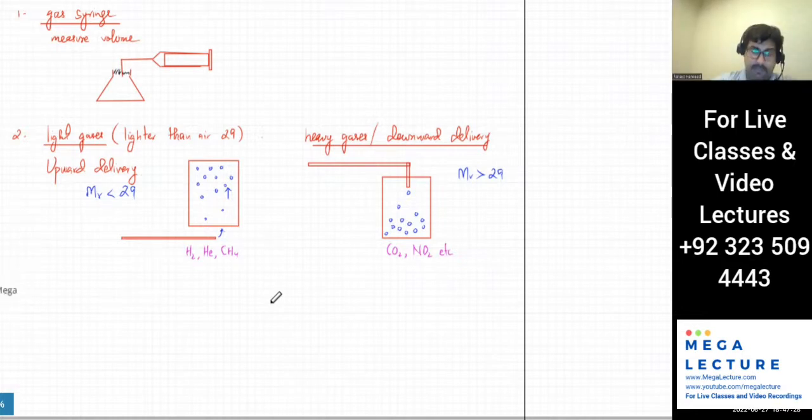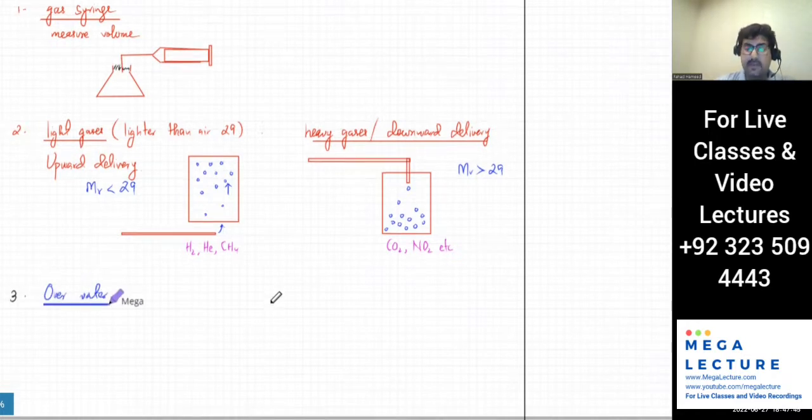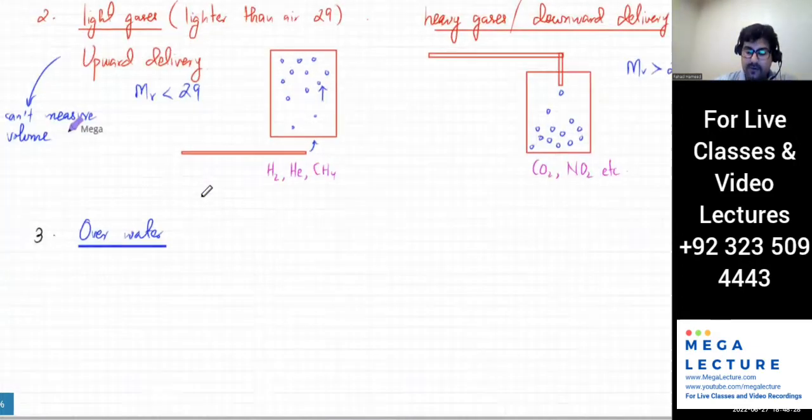The third method is collecting gases over water — you can bubble them through water. The drawback of upward and downward delivery is that you can't really measure the gas because gases are invisible. In a gas syringe you can see the space being filled, but with delivery methods you have no idea how much gas is in the container. So you can't measure the volume of the gases using those methods.